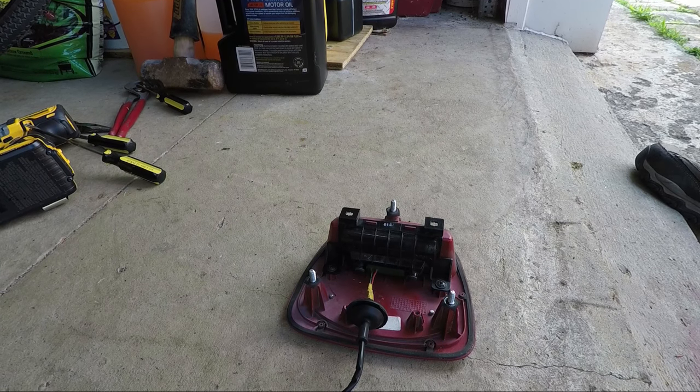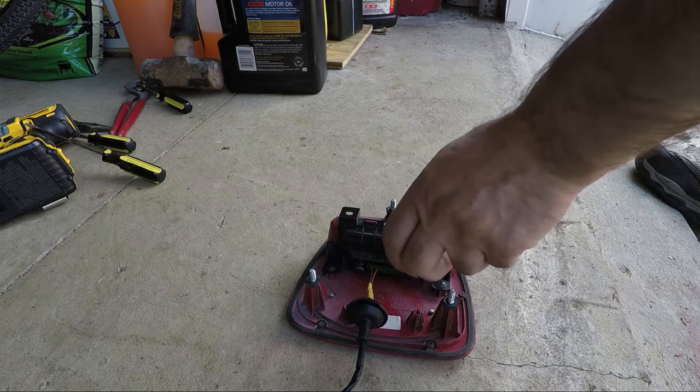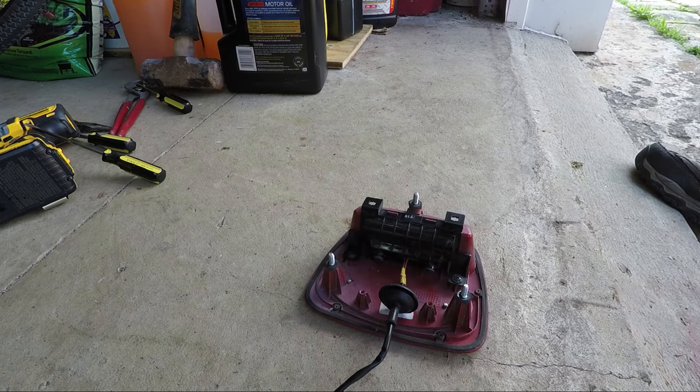Just an extra pointer here — don't let the dealer tell you that you need to buy the whole assembly, because you don't. You can go on Amazon and find just the switch itself. I'll put a link at the end of this video to the part number on Amazon.